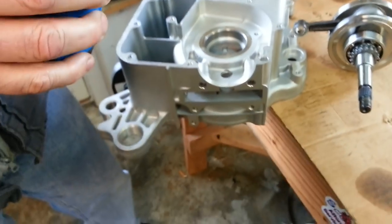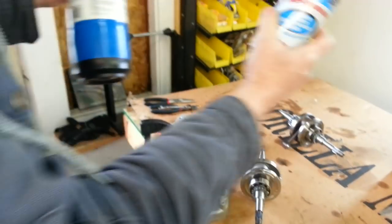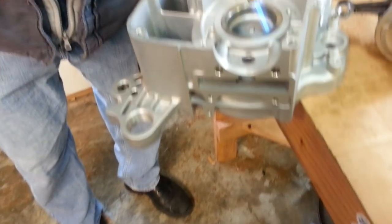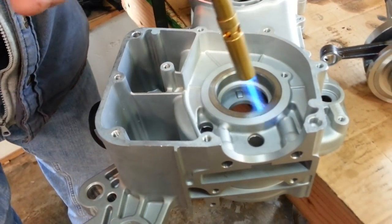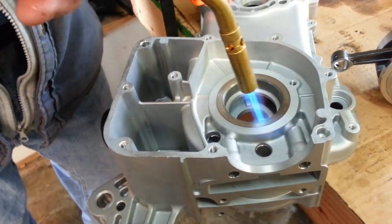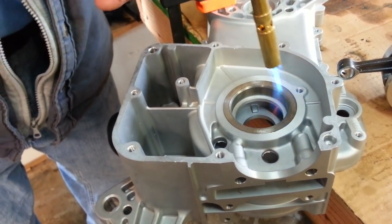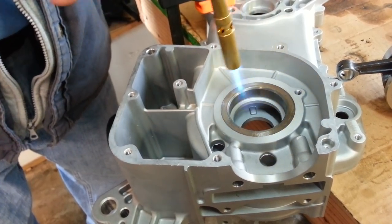What we've got is a propane torch and some electronics cleaner. What we're going to do first is heat up the case — just warm it up to a couple of hundred degrees, so we're not melting it. We're not trying to get it red hot.